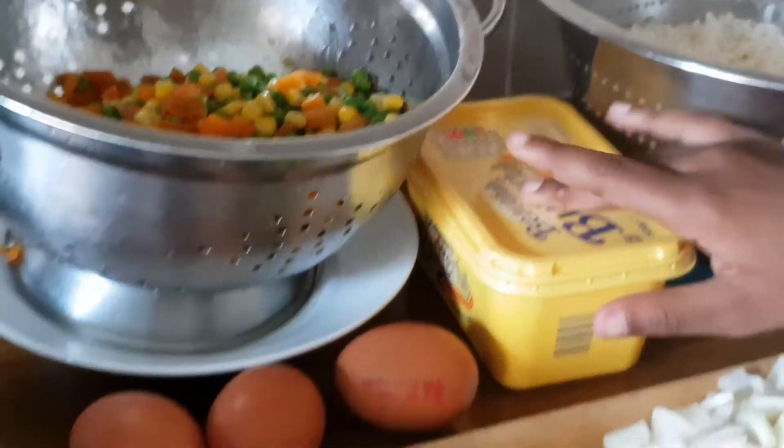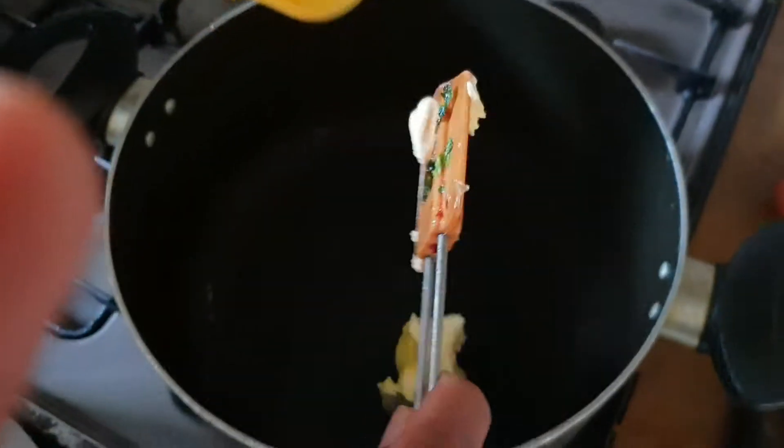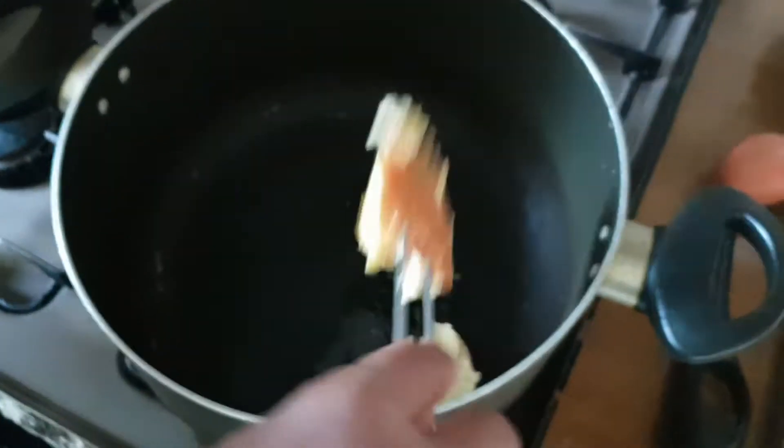You can also use butter instead of oil. First we are going to add some butter and we are just going to sauté it for a while.